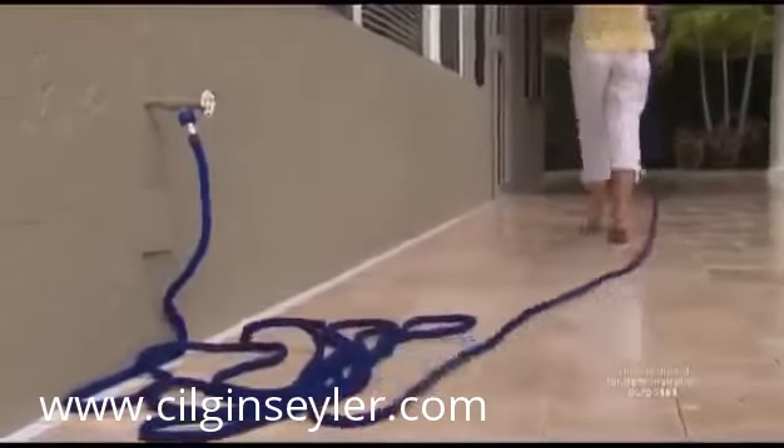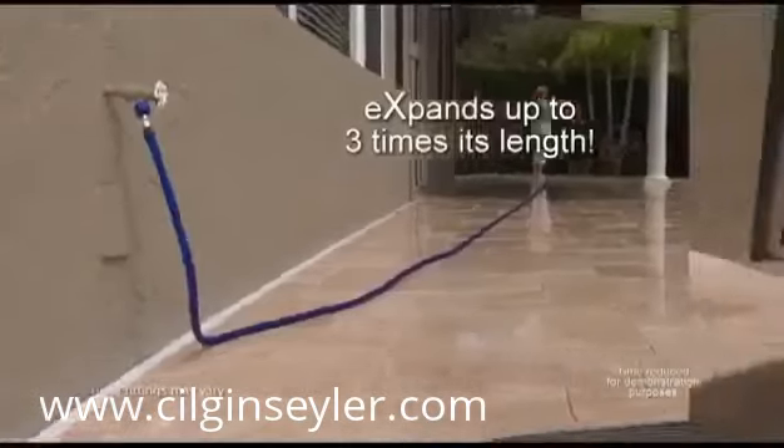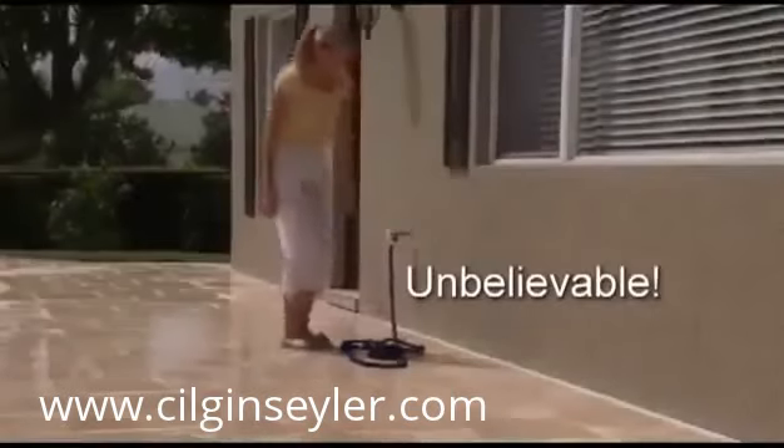Just turn the water on, and the X-Hose quickly expands up to three times its length as you effortlessly guide it to where you need to go. And when you're finished, the X-Hose will automatically follow you back and contract for easy storage. Unbelievable!